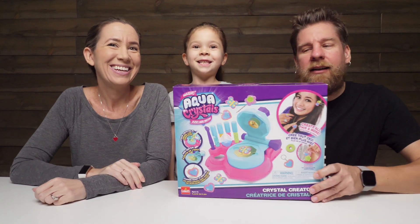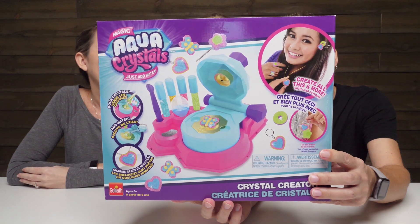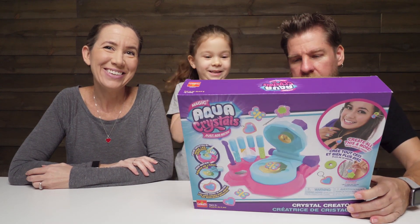Hey guys, it's Mike, Holly, and Chelsea. And we've got something new today called Magic Aqua Crystals. This is the Crystal Creator Kit. We need to thank Goliath for sending this new product to us — I am so excited.